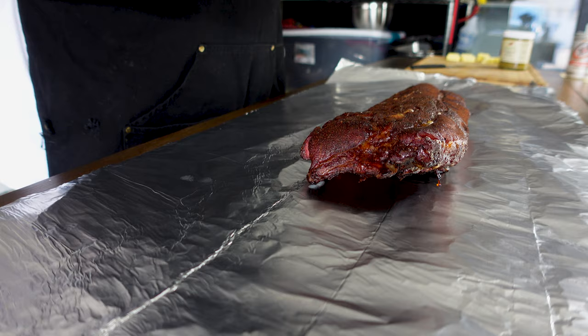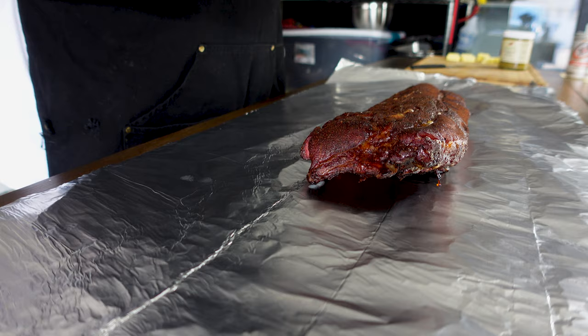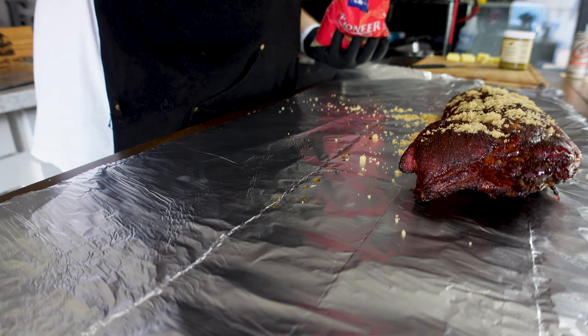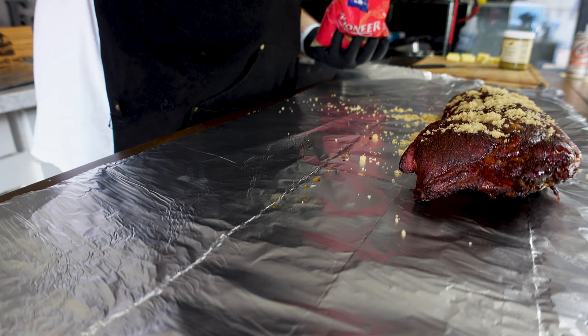Our ribs are looking pristine and we're going to go ahead and wrap these. We got the color we want, we got the smoke in them. They're still good and moist, so we're going to throw that to the side. We're just going to pepper this with some brown sugar right on top — this will add some sweetness, a little depth of sweet. Now I'm going to use some of this jalapeño honey that's whipped. I got it from a local farmers market — Wildfire Ridge Honey, Anderson, Indiana. Check those guys out if you get time to support local business.